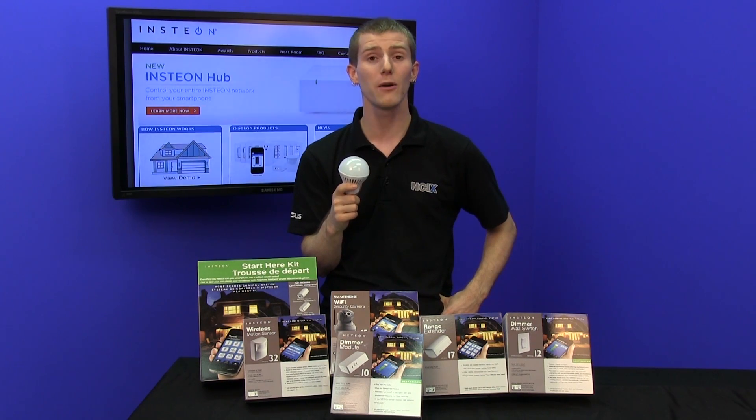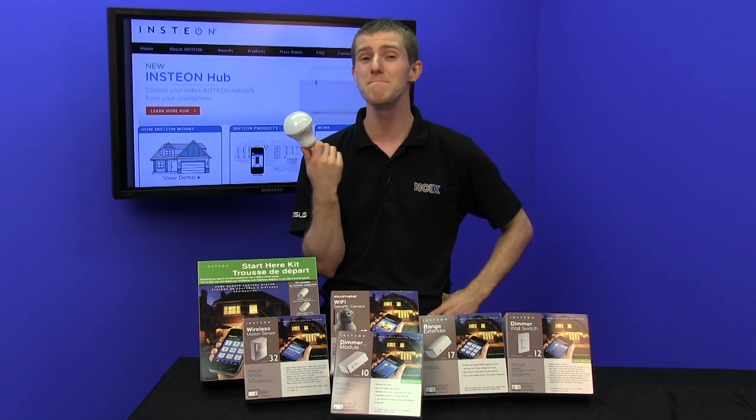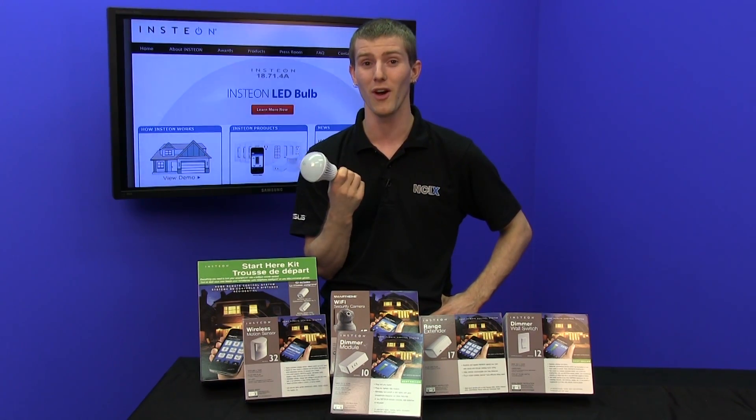This is also cool because it allows nearly unlimited numbers of devices to be installed — up to 16 million devices are supported on a single network.